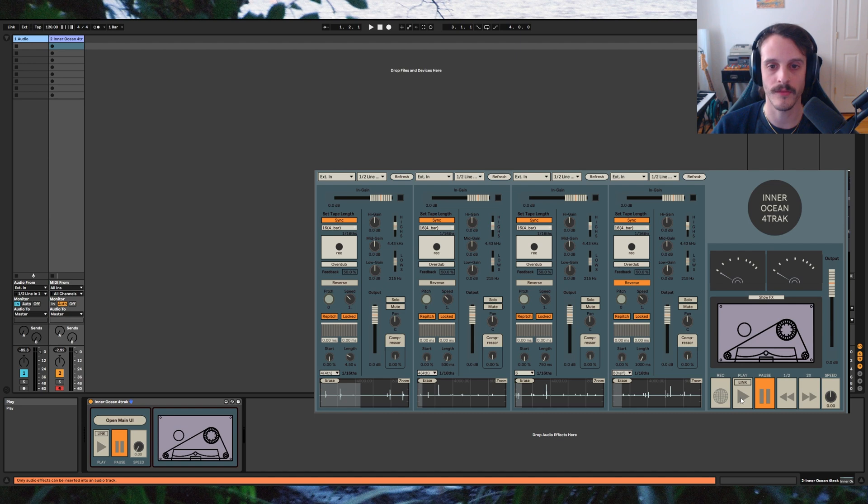Now I'm going to use the synced length control to set the loops to various lengths that are in time with the session tempo. When I hit play you'll notice that these are all rhythmically repeating. Now we can scrub through the buffer to find a part that sounds good.